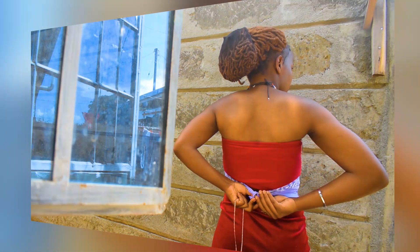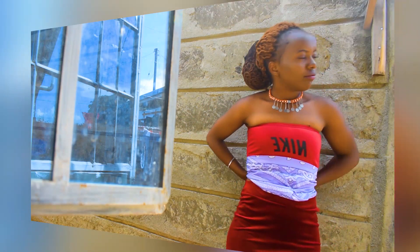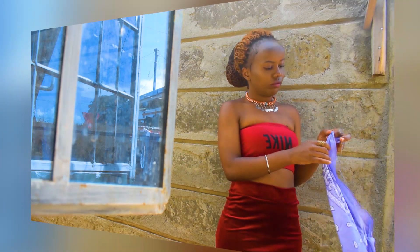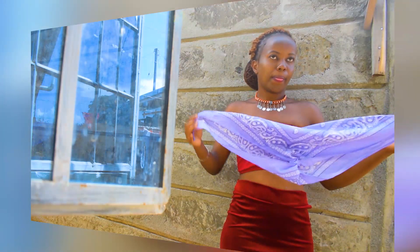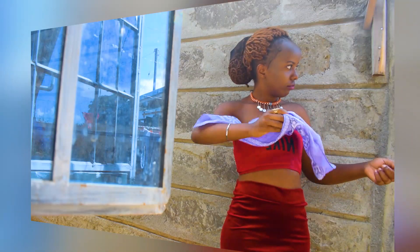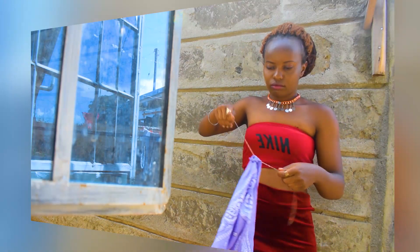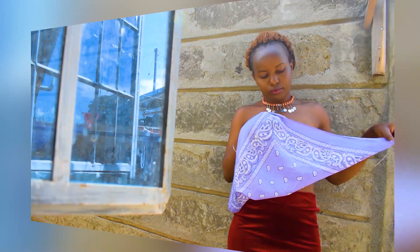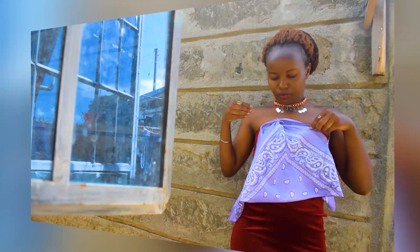If you start by tying the knot at the back, you'll find that you won't be able to adjust it to your front. To avoid that problem, the easy solution is to first place whatever you're tying with — maybe a chain — and adjust it, placing it where the knots will go.